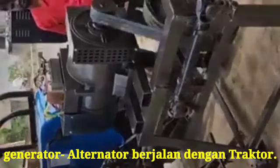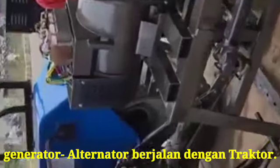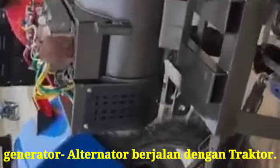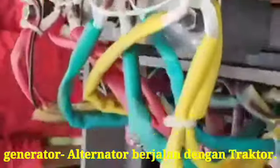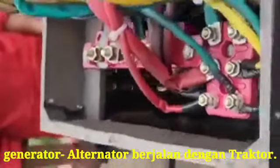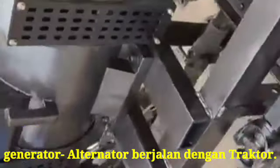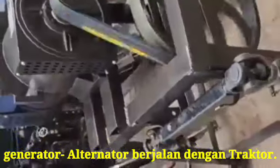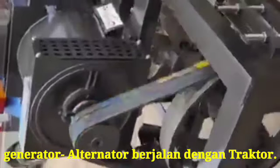This alternator is only for 25 kVA. You can see the actual process for running the alternator from the tractor. No any engine will be needed for this — it will only be running from the tractor, along with the attachment. One propeller shaft will be fitted on the wheel for running the alternator and producing electricity.